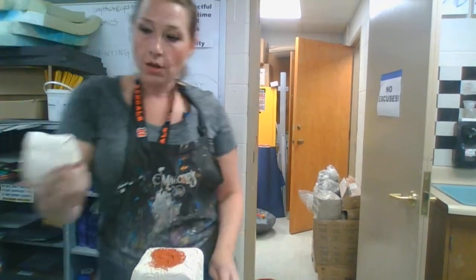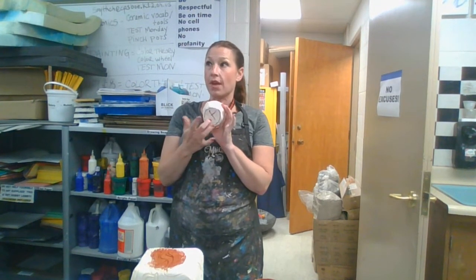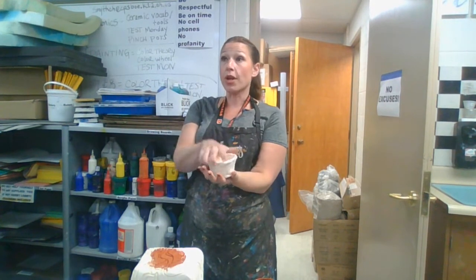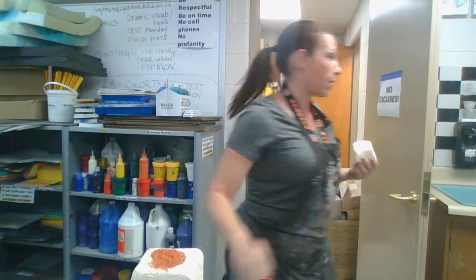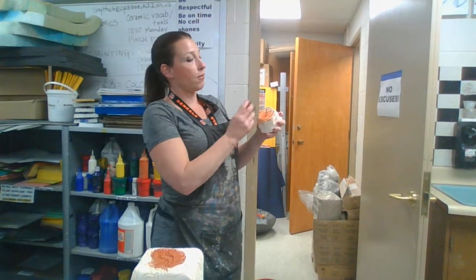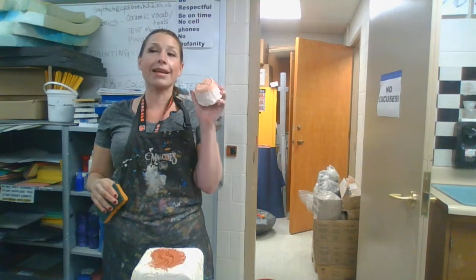On the bottom of your pieces you'll have an X and a circle. Do not paint that with glaze, because we need to put this in the kiln. If you have glaze on the bottom, it's going to stick and you'll get your piece back in pieces. Now if you accidentally get some glaze on the bottom, you're going to get a sponge and wipe that off. Very, very important — if you have glaze on the bottom, I can't fire it.